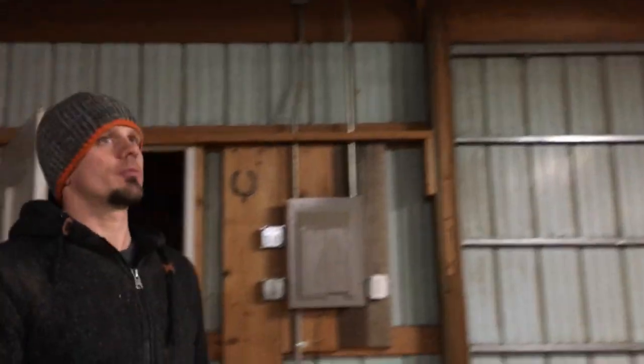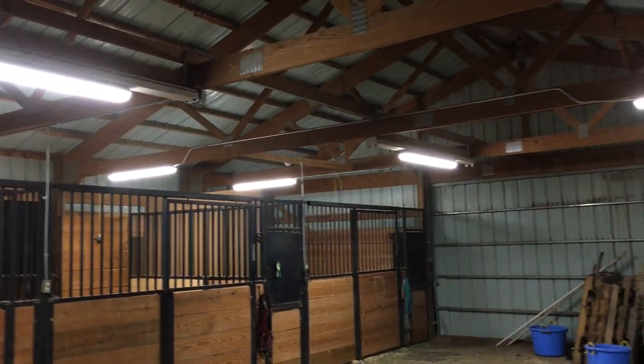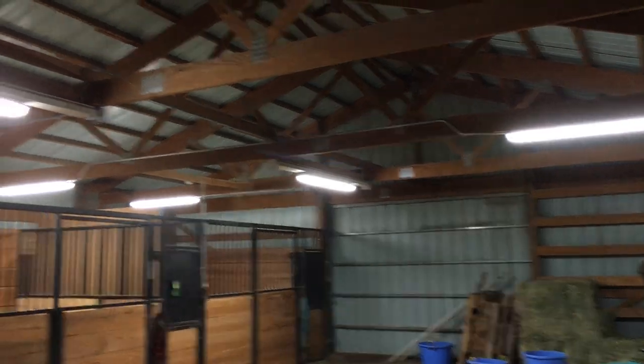Just giving you a quick view in the back so you can see it all. I love doing these types of jobs at the barns with all the pipe and offsetting. Anyway, give us a call if you have any questions on pricing — it's hard to give a number because light costs vary, especially through the years. Usually we go through RAB or Lithonia. Thanks for joining us.